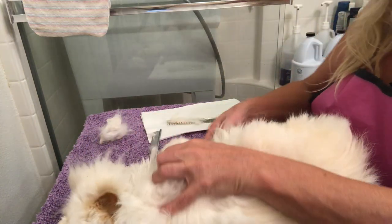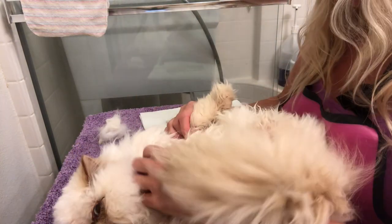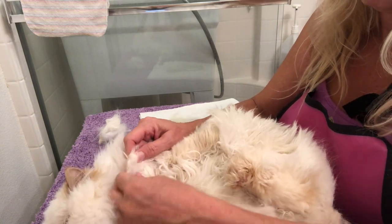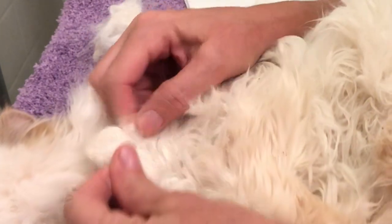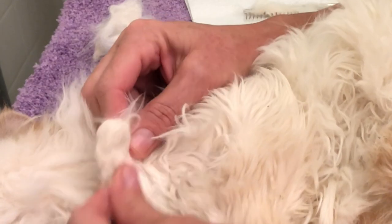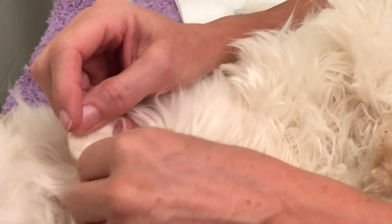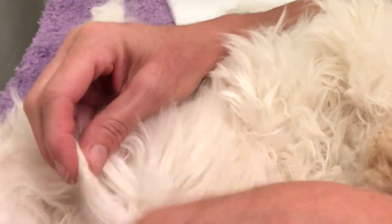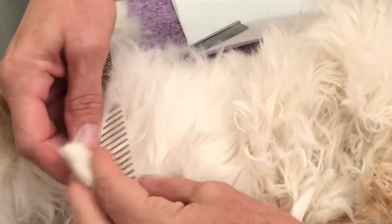I might have some matting here. She's got a mat — this is a big one. This is a really hard, felted mat already getting kind of close to the root, but I can still work my fingers between it. What I would do first is try to pull whatever hair that isn't involved in the mat away, just tease it gently with my fingers. I want to be careful not to pull on her skin because her skin is thin.